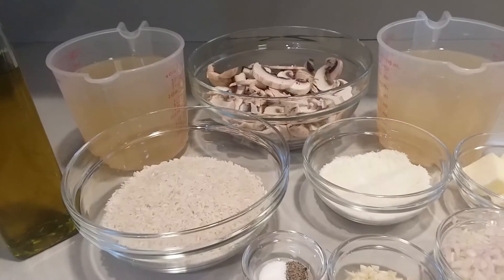Welcome back to my channel, my name is Laura Bruno, and in today's video I'm going to be showing you my recipe for risotto with mushrooms. You can have it with any vegetables you want as long as they're minced, but I like mushrooms. It's so easy to make and it's a great side dish, so let's get started.